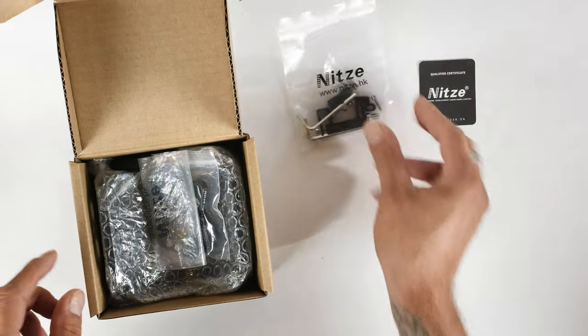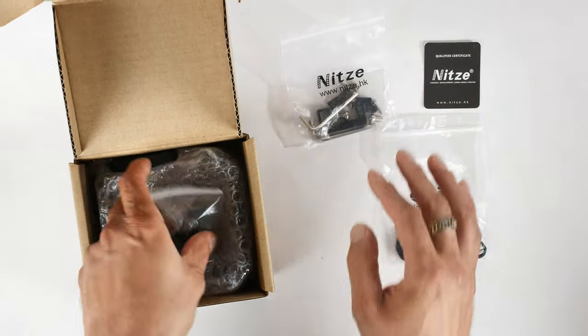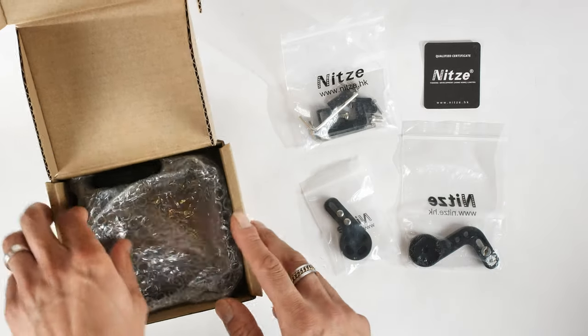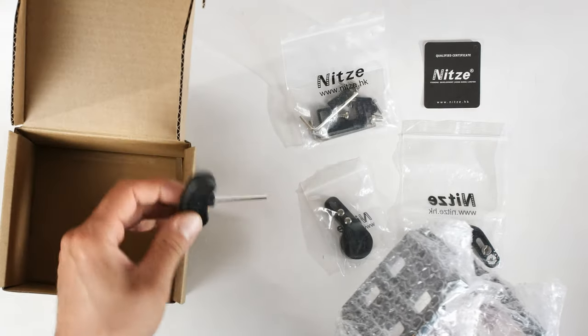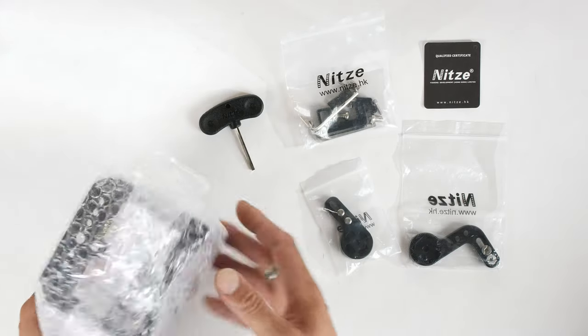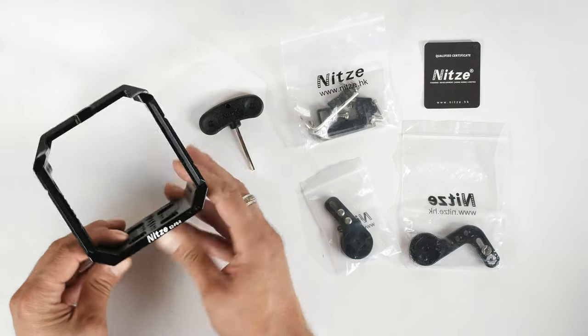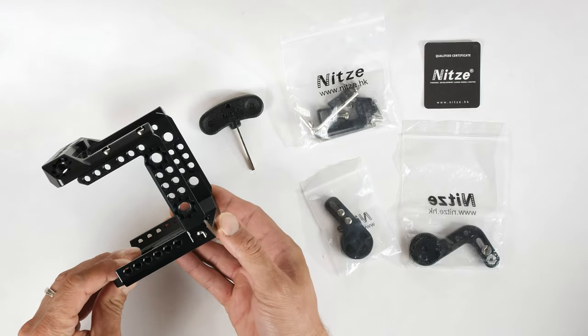This Nitsi cage includes an HDMI clamp to secure your HDMI cable to the HDMI input on the back of the camera — you don't want cables falling out while filming. The cage also includes a USB-C clamp, which I'm actually using because I'm recording all my footage onto an SSD. The USB-C cable is plugged into the back of the camera and securely mounted with the included Nitsi USB-C clamp.